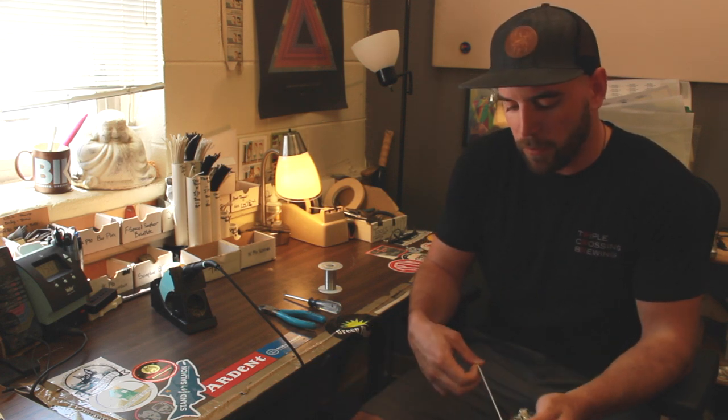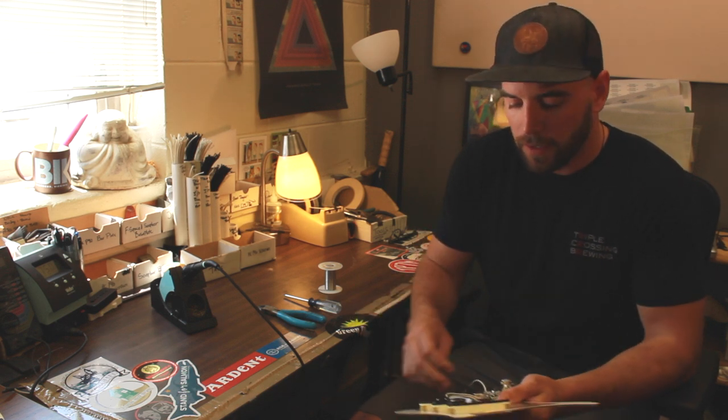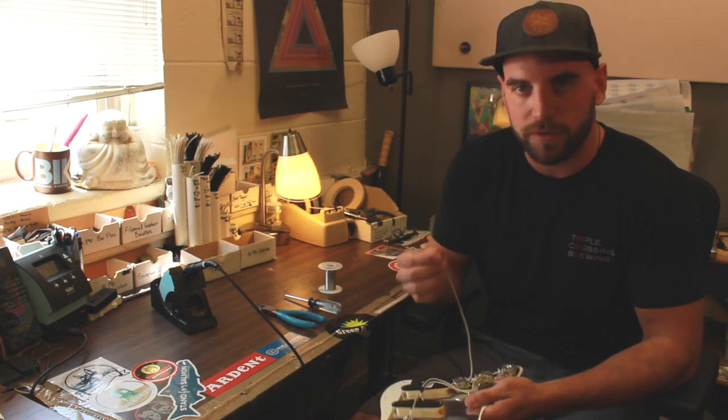I can explain briefly that you have a white wire and two black wires. The black wires are going to ground, and the white wire is going to your output jack hot.